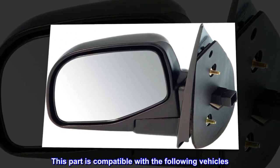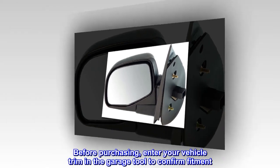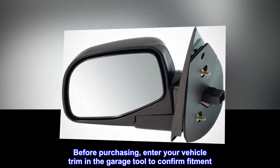This part is compatible with the following vehicles. Before purchasing, enter your vehicle trim in the garage tool to confirm fitment.